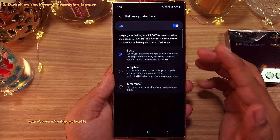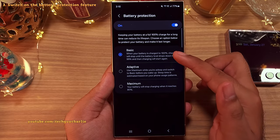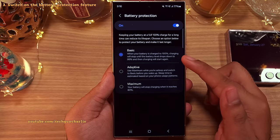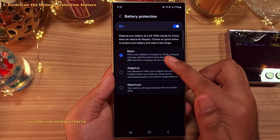These three options will help you prolong the lifespan of your phone's battery. The basic option charges the battery to 100%, then stops until the battery level drops down to 95, and then once again it will charge back to 100%.